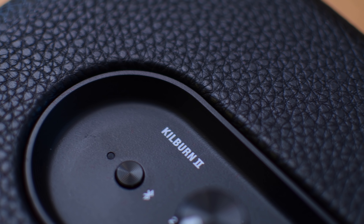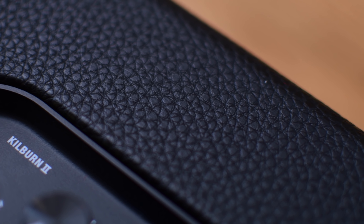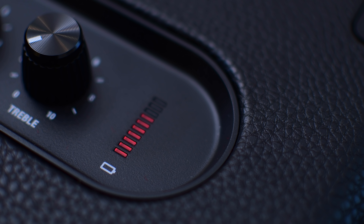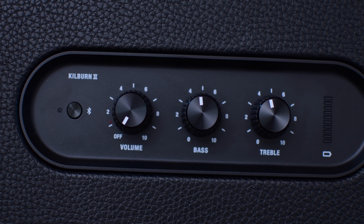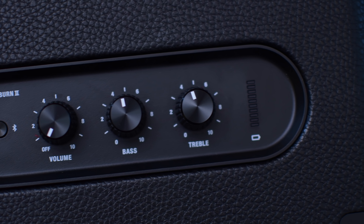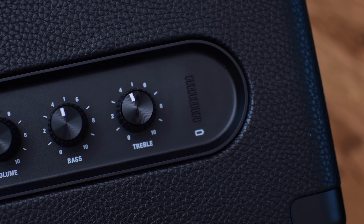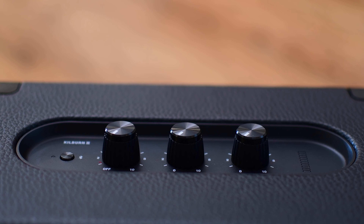Along the top, you're going to find all the different controls you need to tune the sound to your liking. Turning up the volume knob on the far left will turn on the speaker, and it'll animate the battery percentage on the far right-hand side with a nice little animation as the speaker is turned on and off. On the far left side, you'll also find a Bluetooth button, allowing you to go into pairing mode as well as switch between two different host devices — you can connect two different phones and jump between each person.